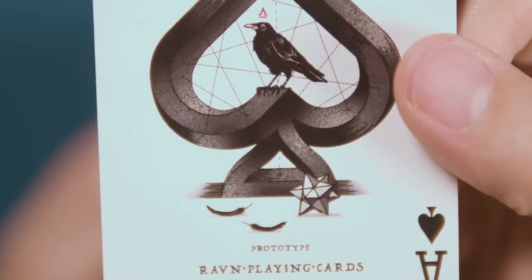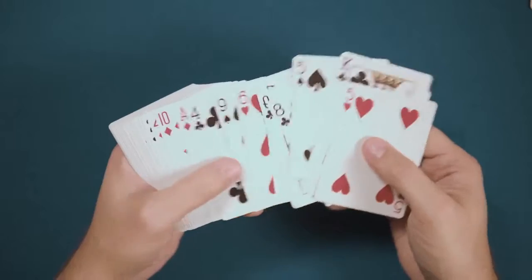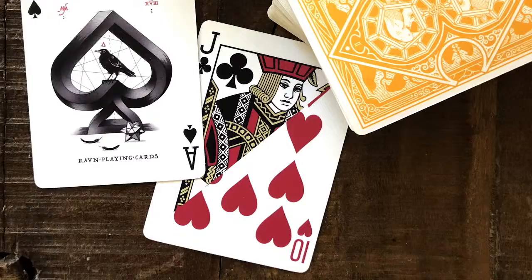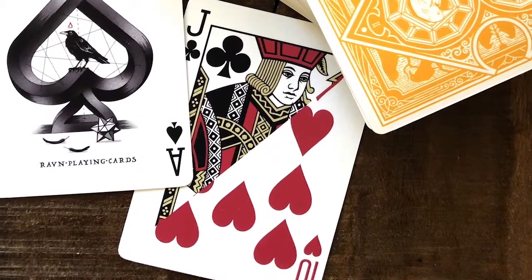There are feathers on the floor underneath and the returning star polyhedron. Designed for everyone, the deck does actually feature some magic-friendly additions: a double backer and a split face card, jack of hearts slash ten of clubs.